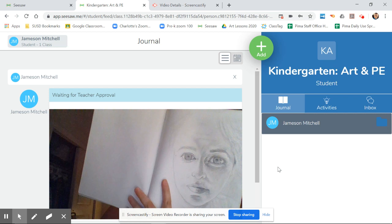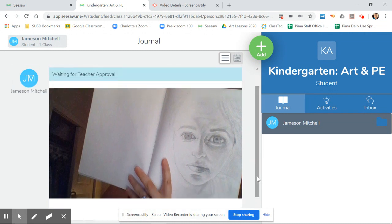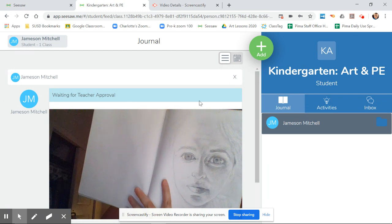Hello again guys, welcome to video two. All I just did is I took a picture of my drawing, which you can see here. I clicked on the green check mark and now it says 'waiting for teacher approval.' That means it already went to me and it's waiting in my inbox now.